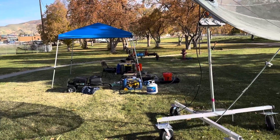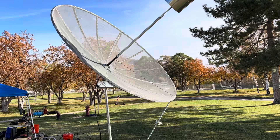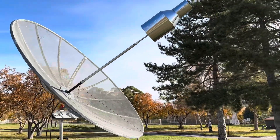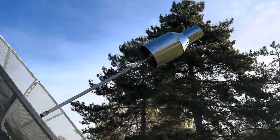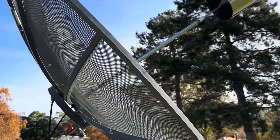At 28 decibels of focusing gain effective radiated power out of this dish, with 1200 watts put into it, the focused power is a little over 750,000 watts pointed at the moon. Here's the feed horn right here — I made that from a QST article in August 1972.